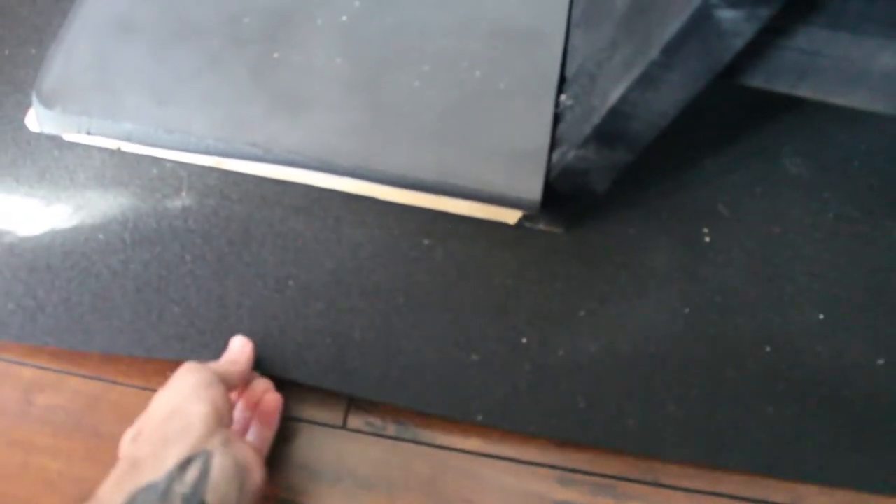It's made of wood and I have hardwood floors, so I found this material at Menards — you can probably find it at any local hardware store. It's perfect because it doesn't slide at all and it'll protect the hardwood floor.